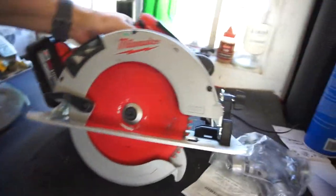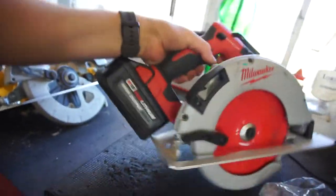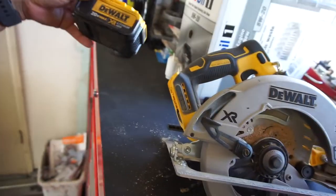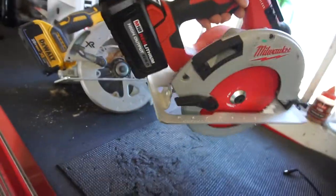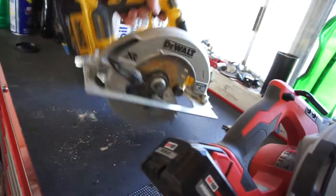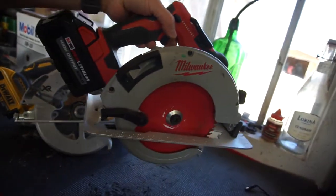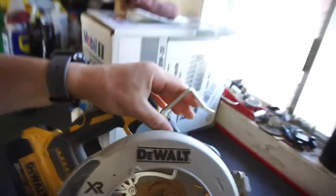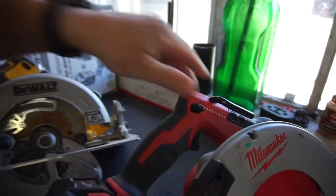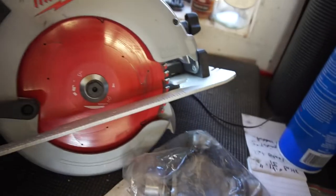This one did feel a little smoother. Having the big battery on — man, that's pretty heavy. The DeWalt is a little bit lighter but this one feels more balanced. The Milwaukee wants to fall forward, while the DeWalt wants to balance itself out. That one's a lot thinner, this one's a lot thicker.